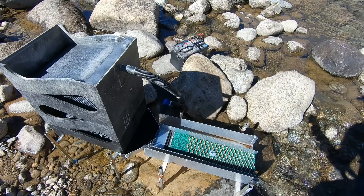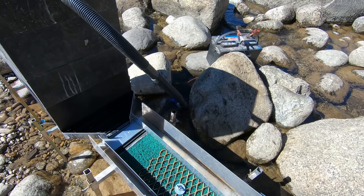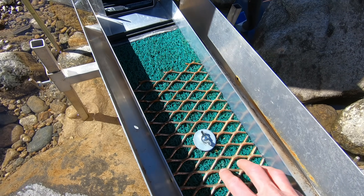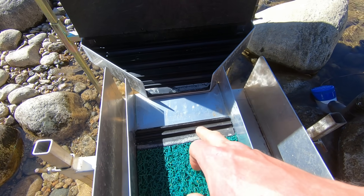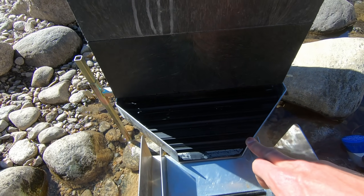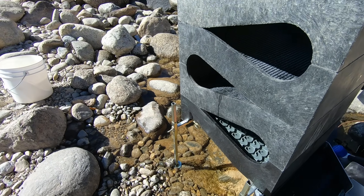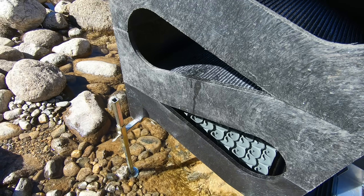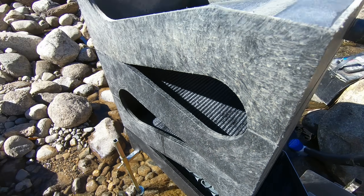It's the end of wet placer season — beautiful day, sun's shining, water's thawed. We're gonna do a cleanup and today's gonna be a good one. Here's my nifty new sluice extension: carpet, miners moss, expanded metal, a little catch. We've got our bucket flare with some matting in there and a three-stack cube — more aggressive on the bottom, regular up top. This is gonna be a killer setup.